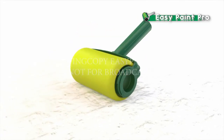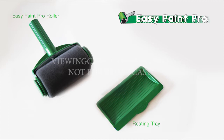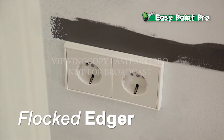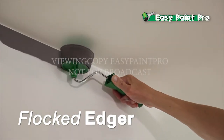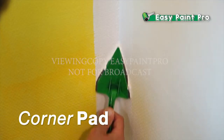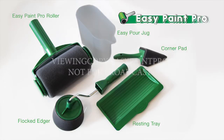During this special TV offer, you can get your very own EasyPaint Pro with resting tray for the amount you see on your screen. If you order now, we'll also give you this super-fine flocked edger absolutely free — it allows you to easily get a straight line when cutting into the ceiling, window frame, and more. You'll also receive this EasyFlow paint pourer and this fine corner pad for the real hard-to-reach places — together a $30 value, now absolutely free. So call now the number on your screen to order your EasyPaint Pro through this limited-time offer. Call now.